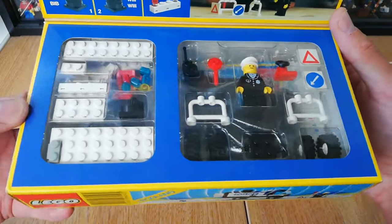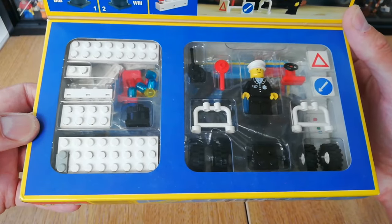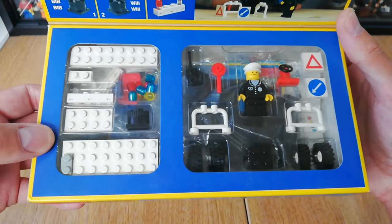I've also got the fire engine which I'll show you in just a moment. But first I'll quickly show you those grubby pieces, then we'll build it up and show you the finished police van.